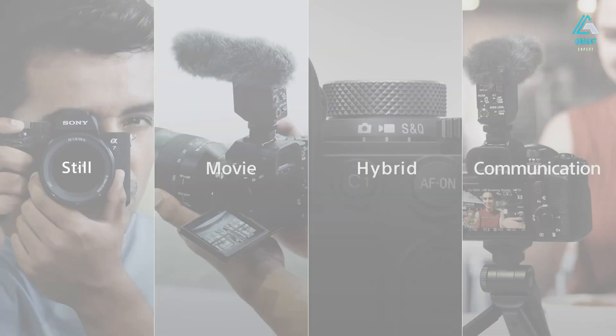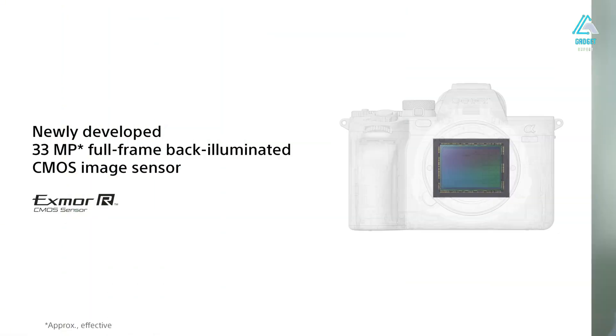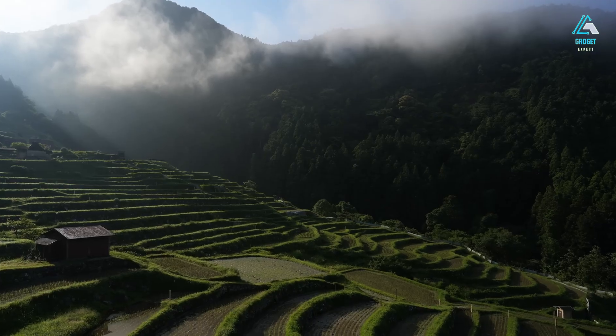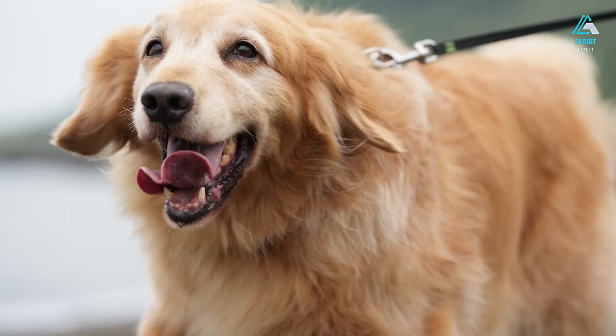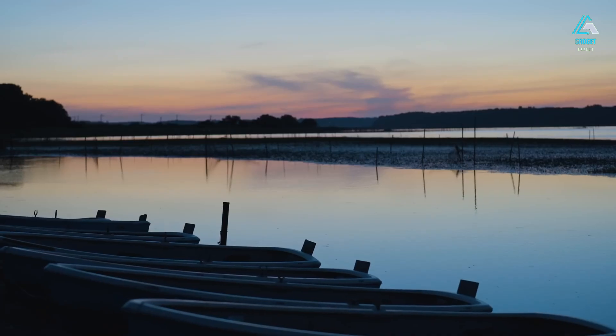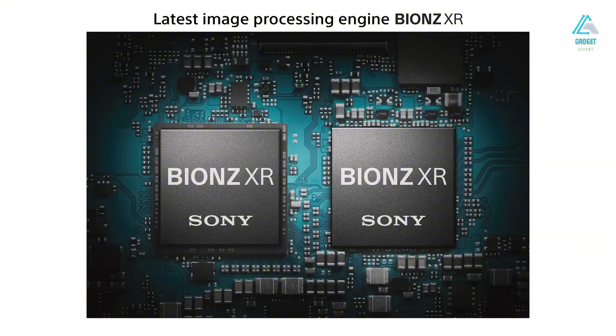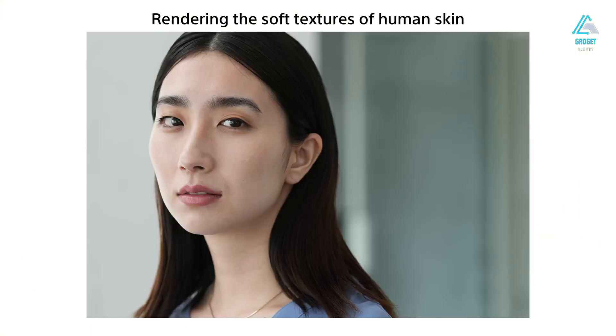Now let's dig into the silicon heart of the A7V — its brand-new 33-megapixel Exmor R CMOS sensor. This backside-illuminated sensor is all about balance. It's not pushing resolution extremes like the A7RV, nor is it capped at low megapixels like the A7S III. Instead, it sits squarely in the sweet spot for most shooters: plenty of detail for prints and cropping, without overwhelming your storage or workflow. Paired with the latest BIONZ XR processor, the A7V delivers exceptional detail retention and low noise performance.